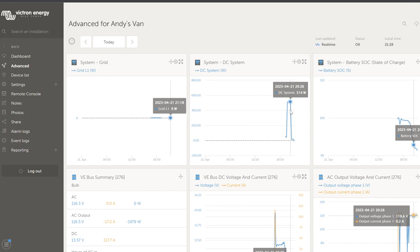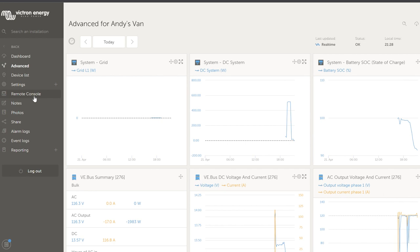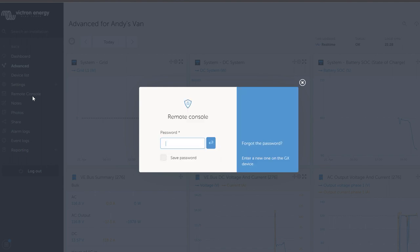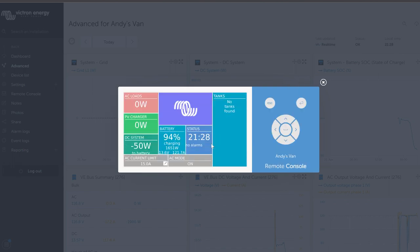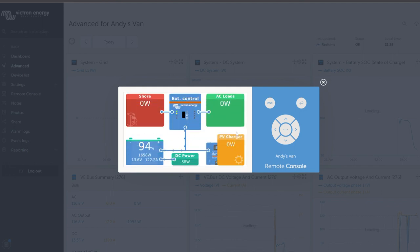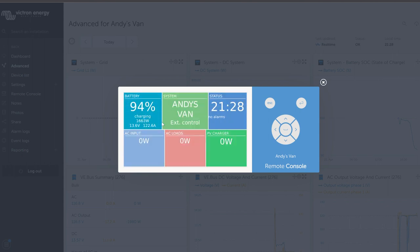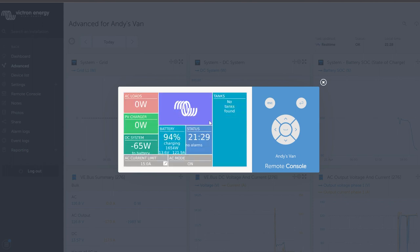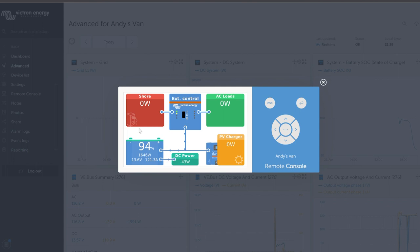Another neat VRM feature is remote console. Once it's set up on your Cerbo, you can click remote console in VRM and it brings up exactly the same screen you'd interact with on the Cerbo GX — only remotely. Logging in with our pin, you can see it looks identical to the physical screen. I'm actually using my computer to change the page on the Cerbo GX — watch as I swipe here, you can see that reflected on the screen.